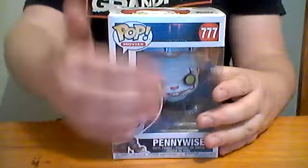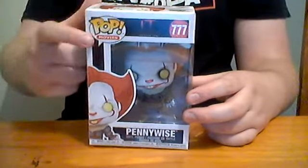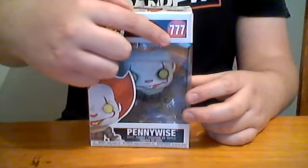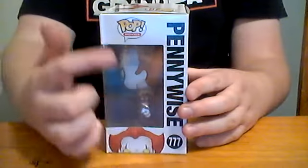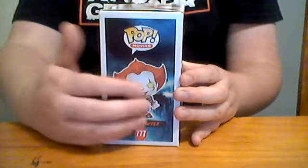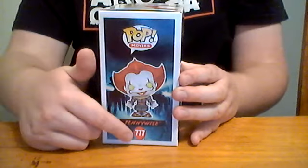Let's go. So here's the box itself. We've got Pennywise happily smiling, Pennywise, Pop Movies, It Chapter 2, number 777. The top has Pennywise's eyes, Pop Movies, Funko who made it, Pennywise Pop Movies 777 — a clear view of Pennywise there. Then you've got Pop Movies, Pennywise, what it looks like. Then you've got the Adult Losers Club in the background, Pennywise, then 777. The bottom has just mumbo jumbo.